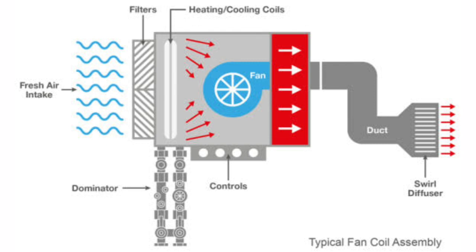FCUs will generally have a chilled water coil for cooling and either a hot water coil for heating or an electric heating element. Chilled water is provided from a chiller located in the central plant and hot water from a boiler. Each FCU is provided with a small supply of outside air to ensure adequate ventilation.